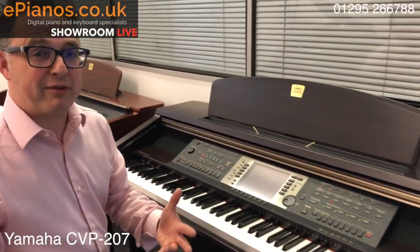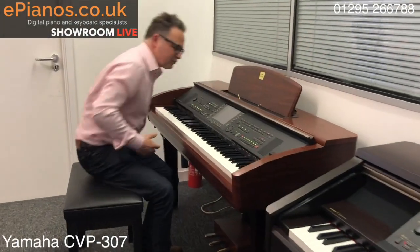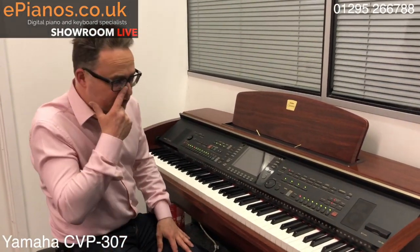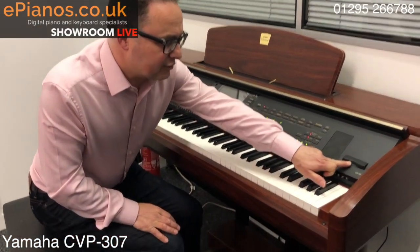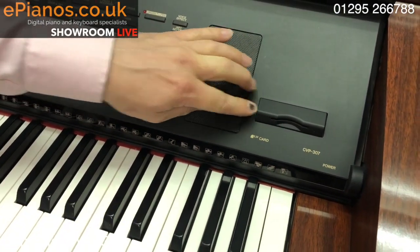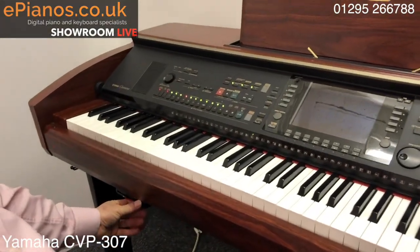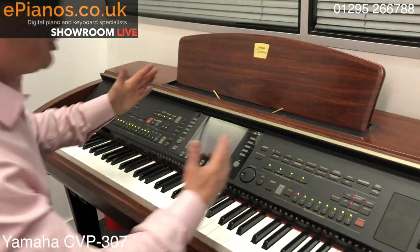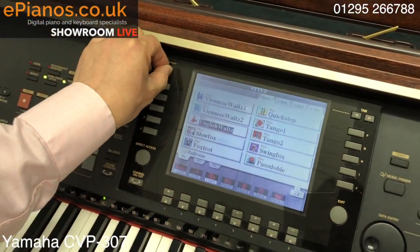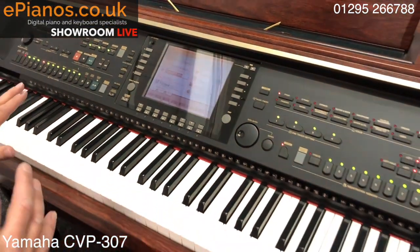Moving on about three years later is the 307. It was made more recently and they tried out a new system using slotting cards for memory to be taken in and out, but that card system didn't really take on. We've still got the disk drive built in underneath, just like the 200 series. The screen you won't see quite so clearly unless your head is straight in front of it, but there's contrast adjustment available. The piano sound is excellent on here, and again it's still plastic keys.